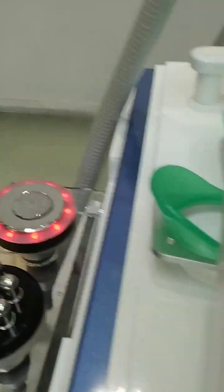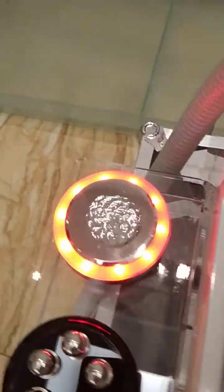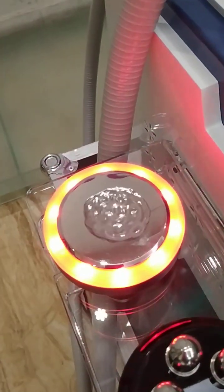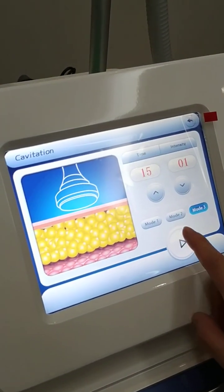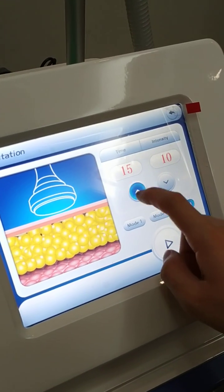Slow level one or two. Slow level three. We need to stop it and adjust the energy.